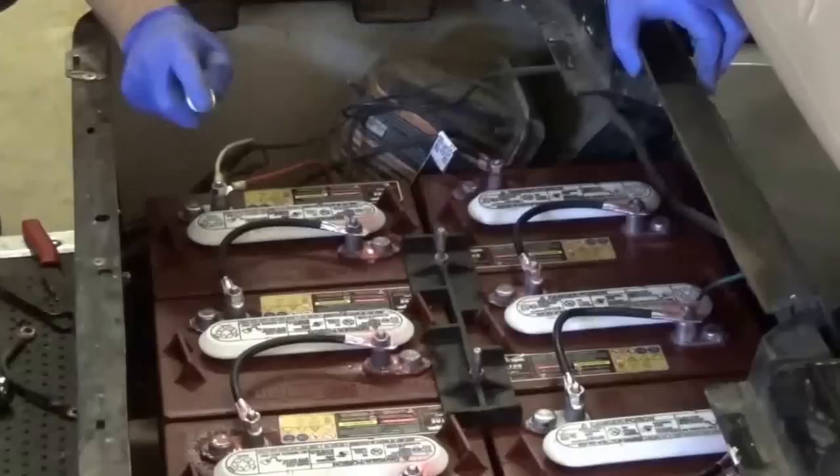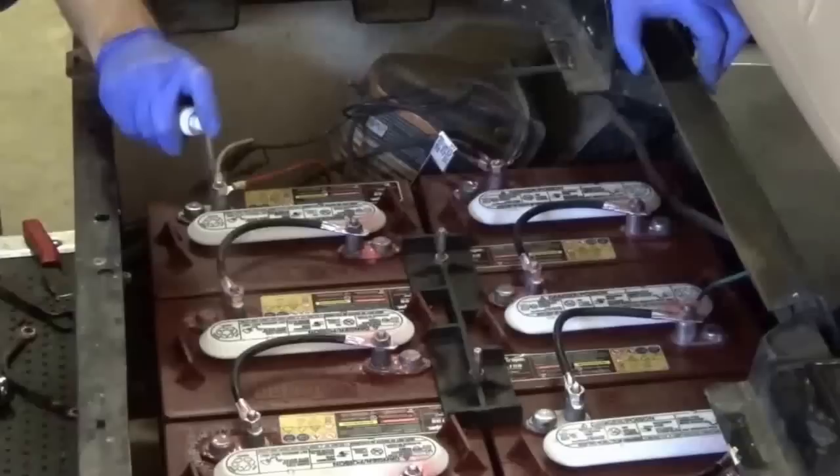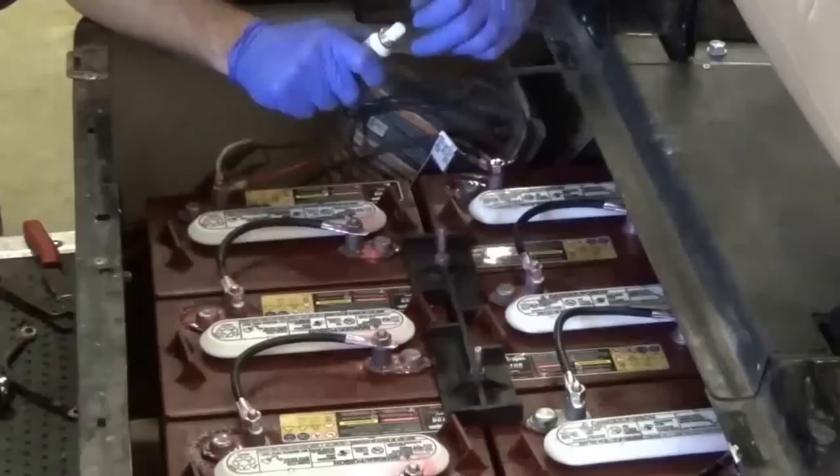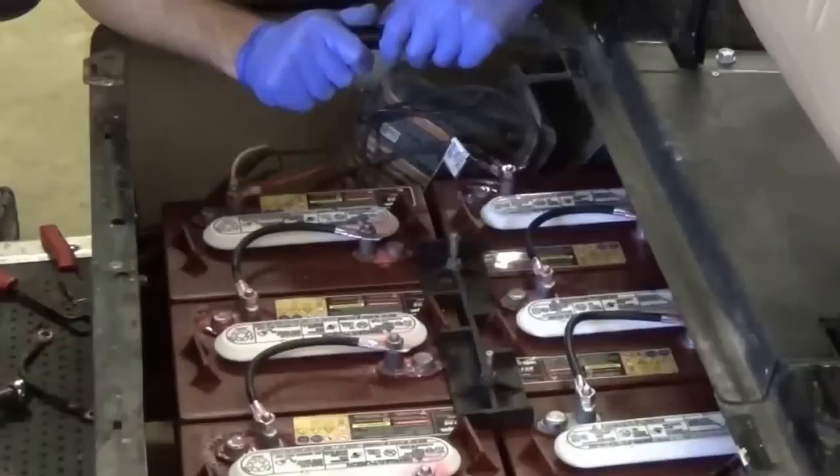We do sell individual cans of the spray here at Battery Wholesale that you can buy and take home, and we also carry larger cans if you're doing more in bulk. That's it for installing a 36 volt system — just make sure you flip it from tow mode back to drive mode and you should be ready to go.